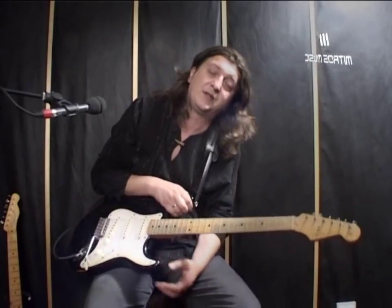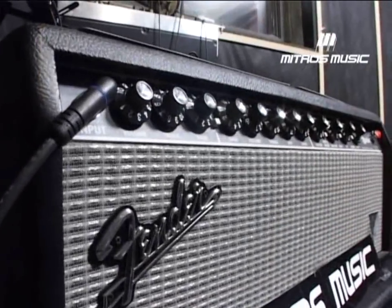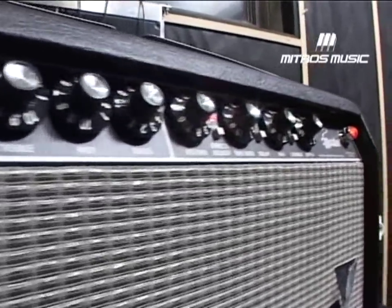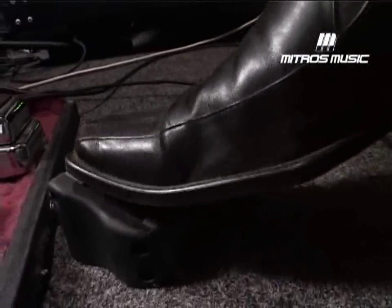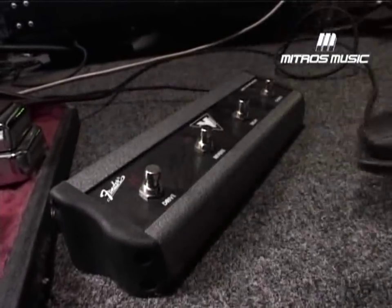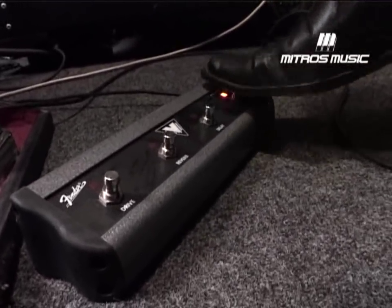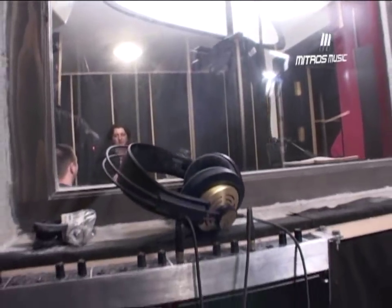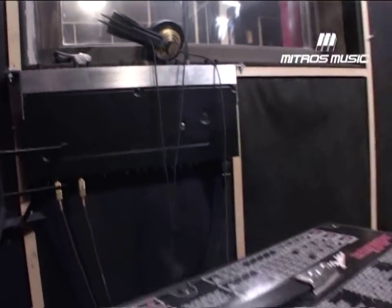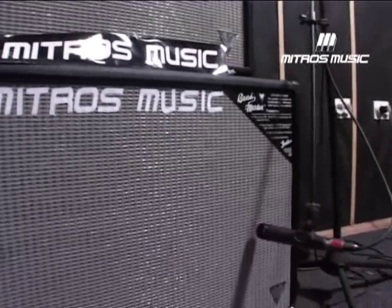Fender Bandmaster — it's a new series. It's a great sound, a great head, a great lamp, and new technology. Fender has its drive, reverb, delay, and chorus. I filmed the DVD with the Fender and started to use it in the studio. You can find it in Mitrus Music, as well as the rest of the guitars and all the pedals you're interested in.